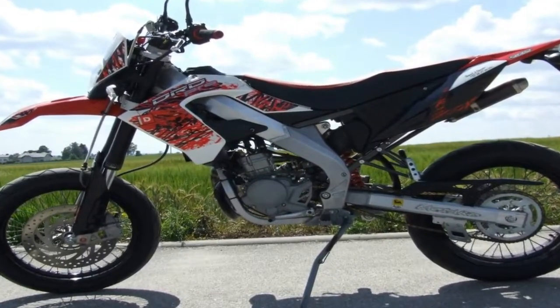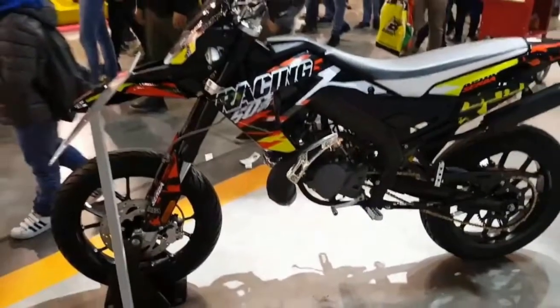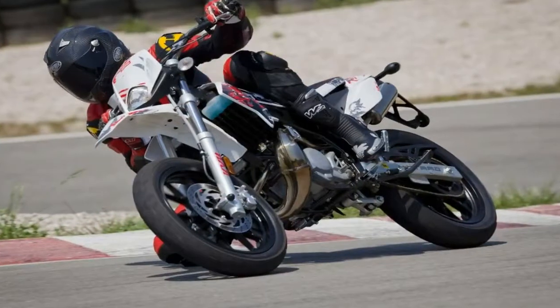El robusto chasis de doble viga fabricado en aluminio, con sus dimensionados brazos, da un aspecto tremendo. Sin embargo, ha dado paso a un bastidor de doble cuna de acero.